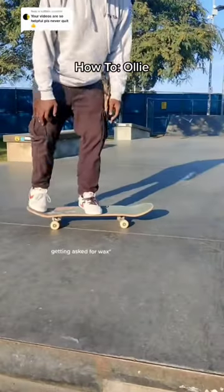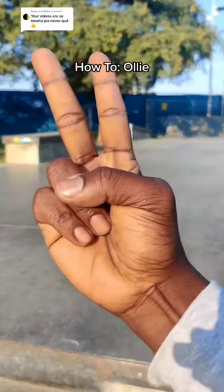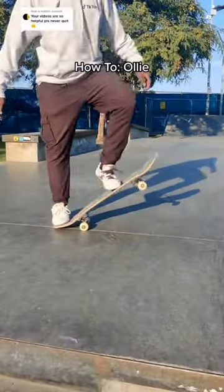Jump. Pop your skateboard. Slide your front foot. Lift the back knee and land that ollie.